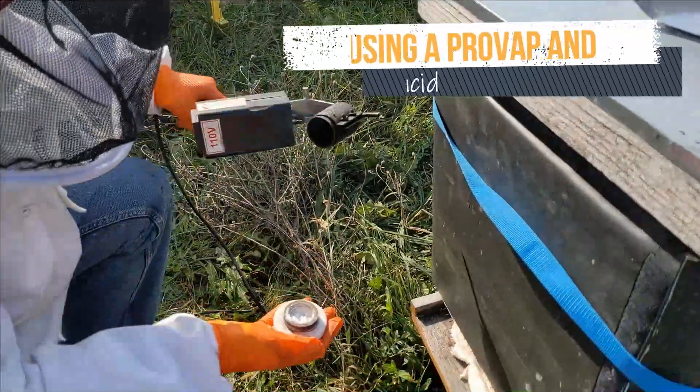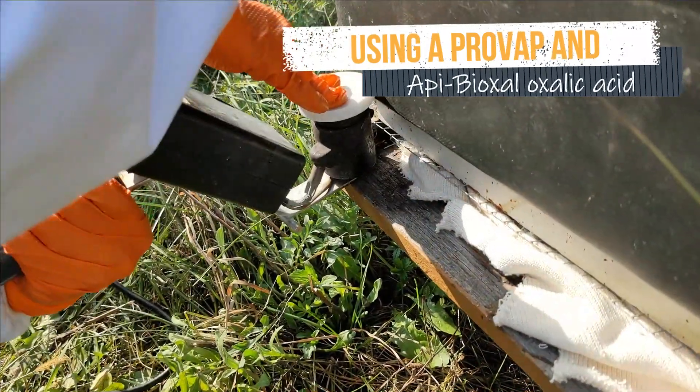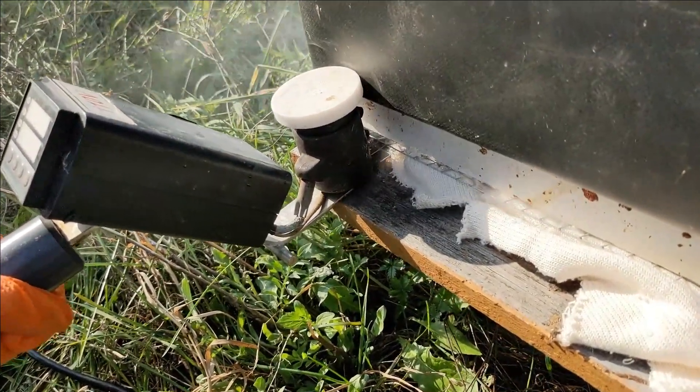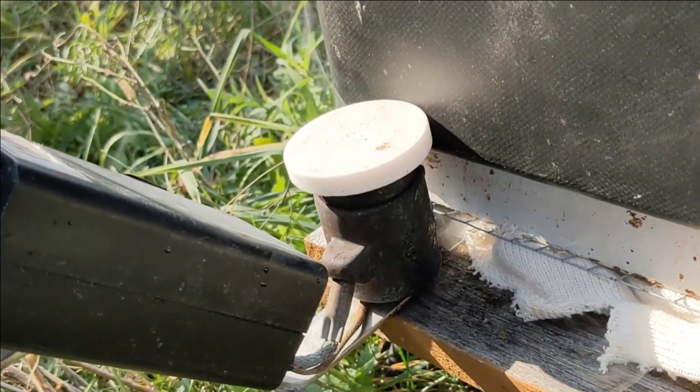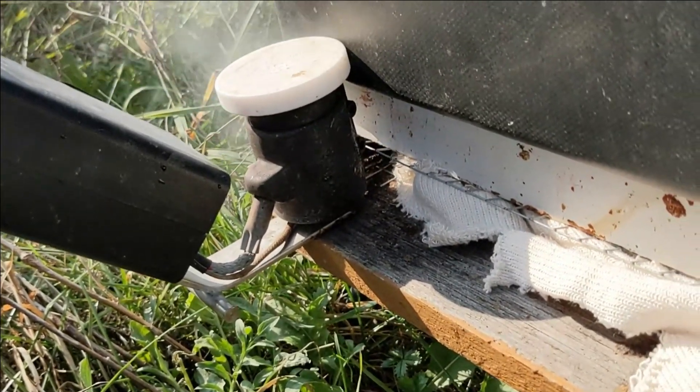We've closed up most of the entrance and left a little bitty gap. We're going to stick the provap in right there, and when that's all done, we're going to close up that gap with a little more stuffing.